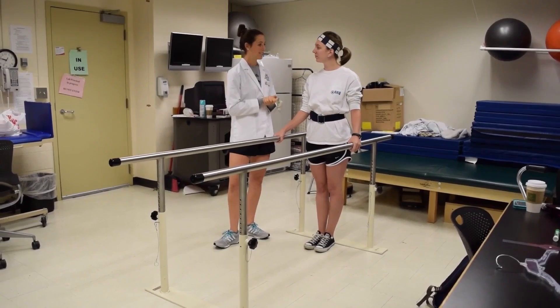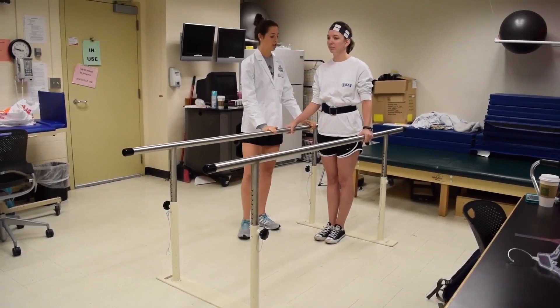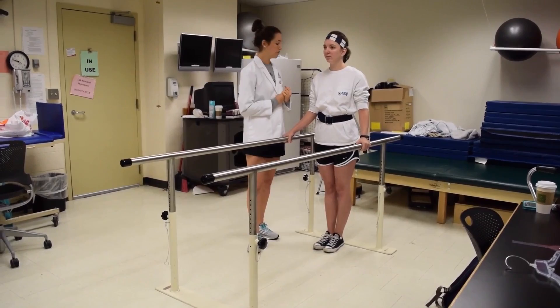With our parallel bars today, before we do any gait pattern activities, we're going to start with the proper fit for a patient. That's very important to begin with. We have three key points to go over.